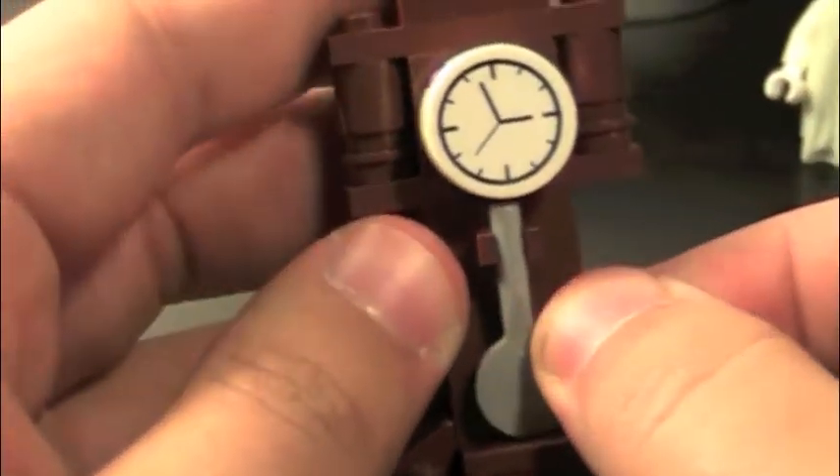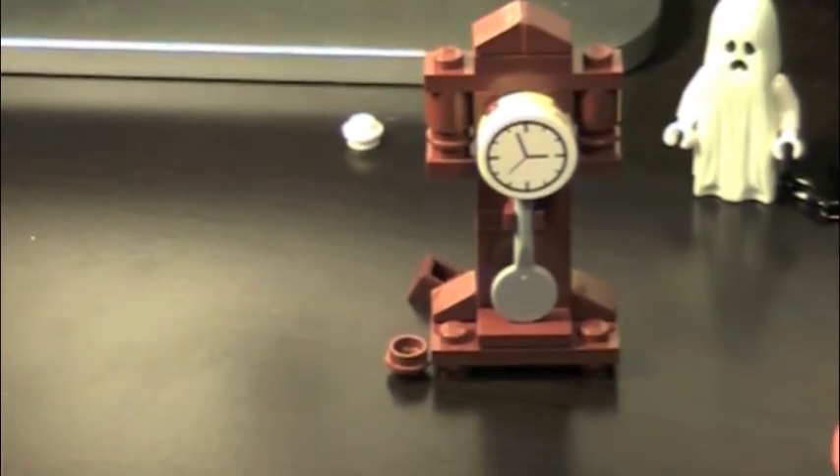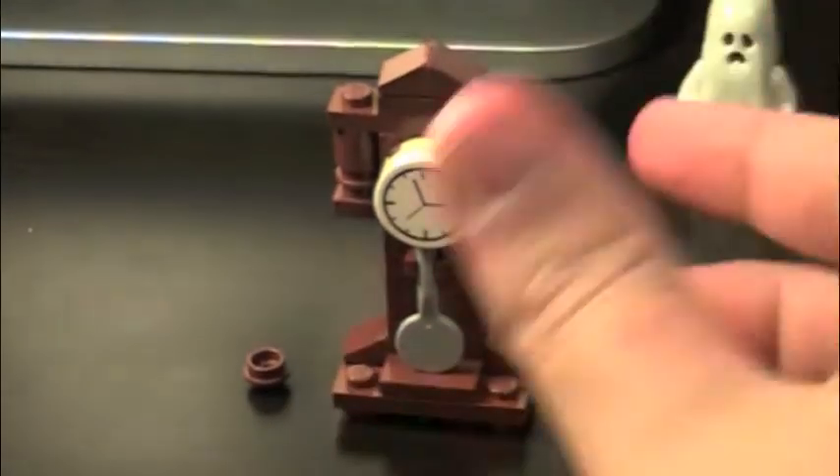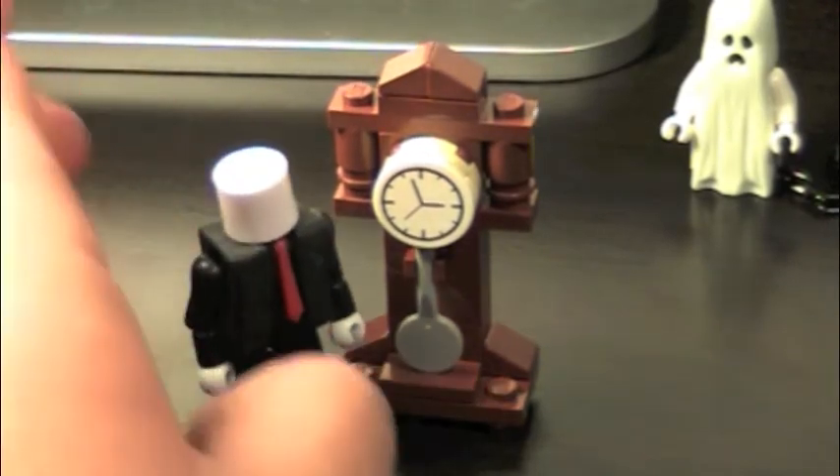And here we have the grandfather clock. Looks fairly decent — just looks like a grandfather clock. Is it Minifigure sized? I'd say so.